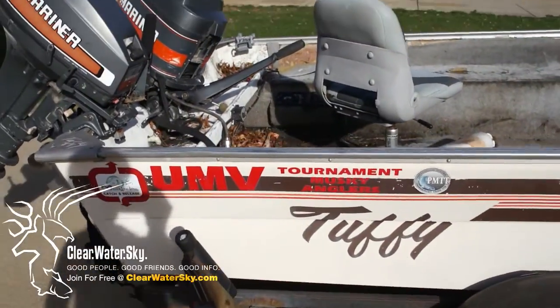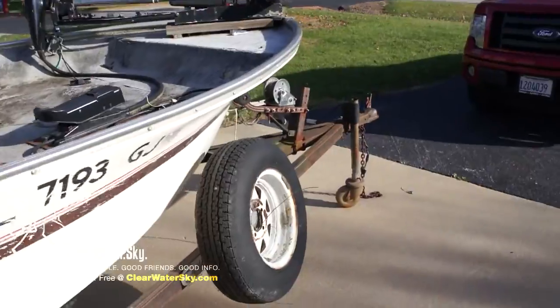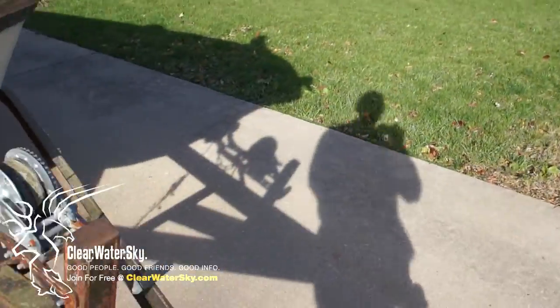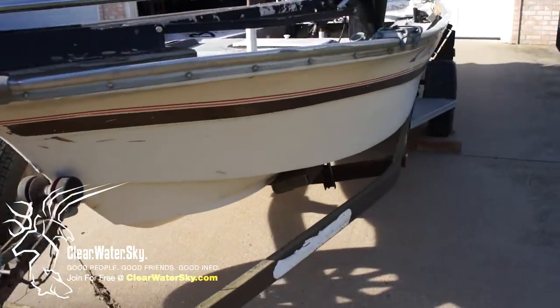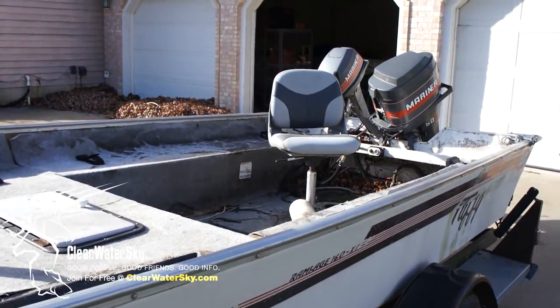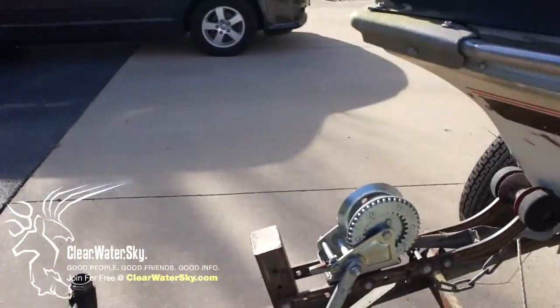Today is the first day we're going to be working on it. I'm going to try to tape every step along the way this time. I did several follow-up videos on the John boat kind of after the work was done. We're going to try to get some cameras out here as we're working on this one and see if we can get it functional for next spring. We've dubbed her the Sea Hag for now.